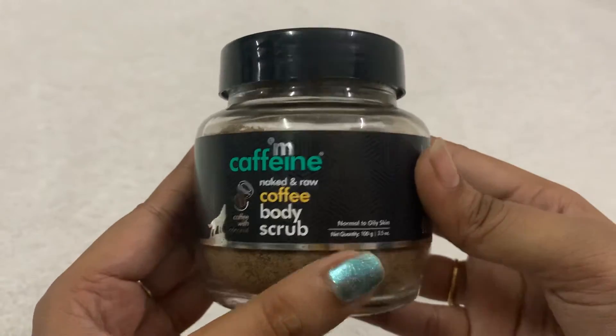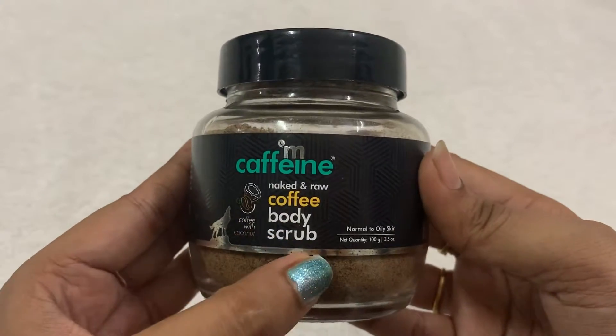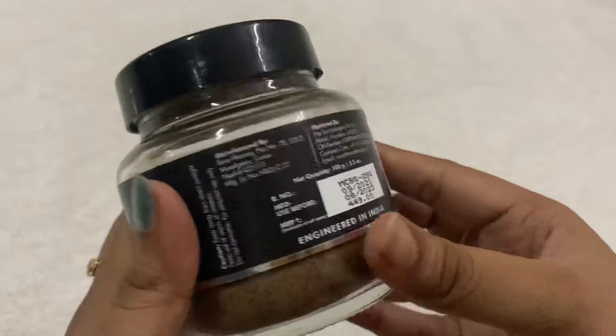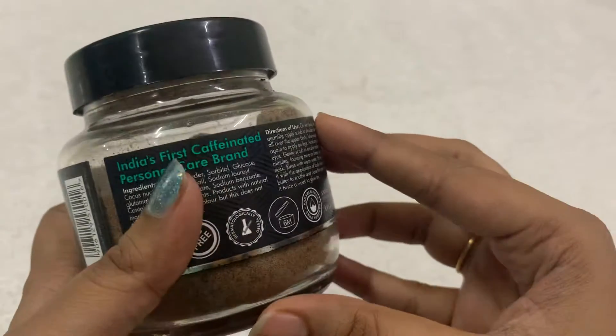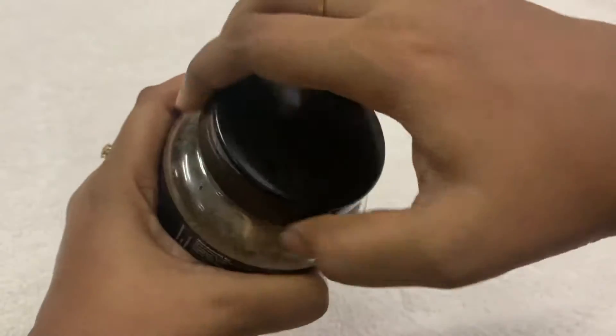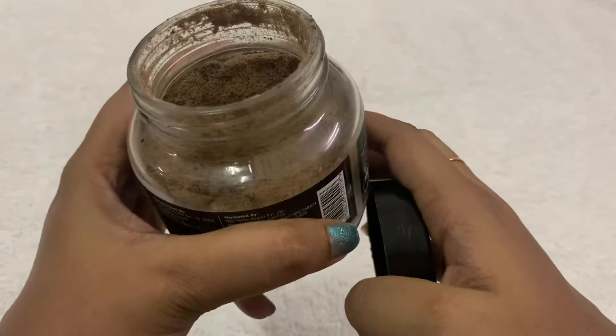Hi guys, today I'm going to review my caffeine coffee body scrub. I wanted to do a review of this product for a longer time. I bought this product during a BOGO sale — that is a buy one get one sale — and I have used some of the product, as you can see.